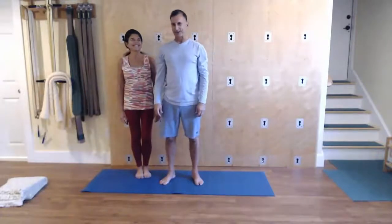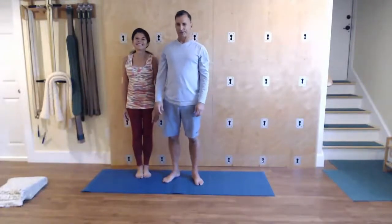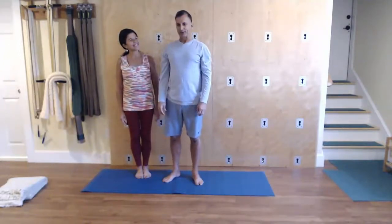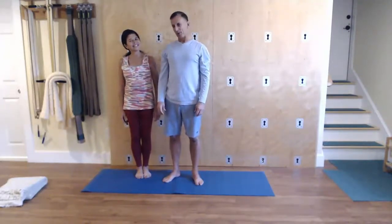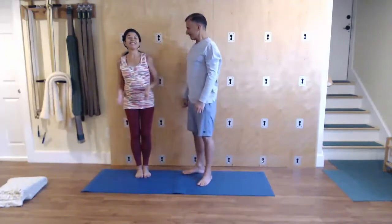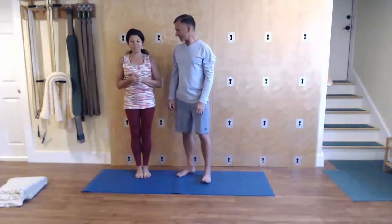Welcome to Self-Care for Men. My name is Ed Cardinal and once again I am pleased to be joined by Jude Matsasurata, who is going to teach us the yoga pose of the week. And what do you have in store for us this week, Jude? This week it's called Madhavasana.